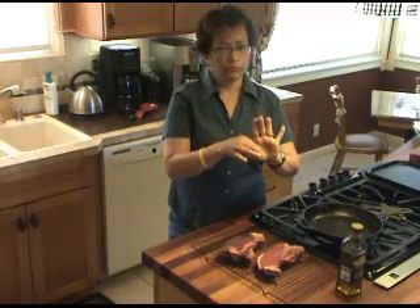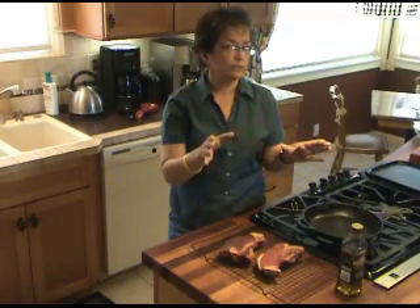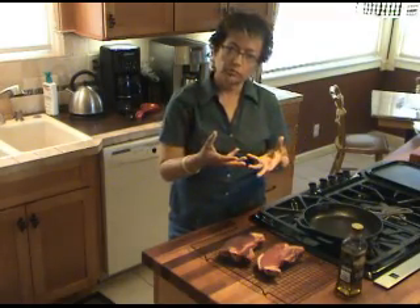Take them out, cover them with foil, and let them rest a little bit. Let those juices redistribute through the meat.